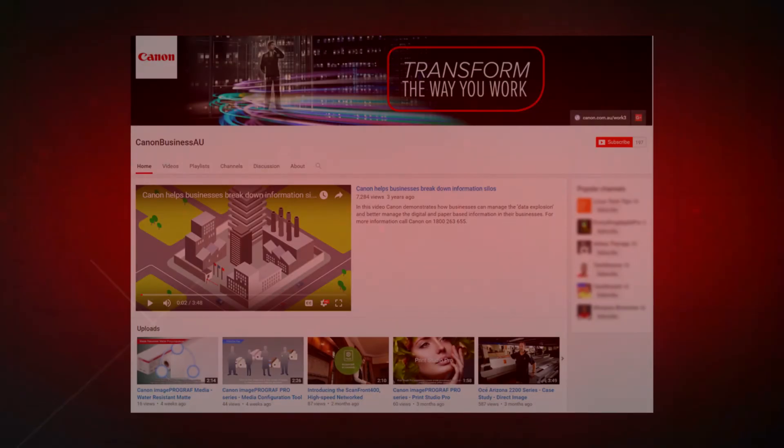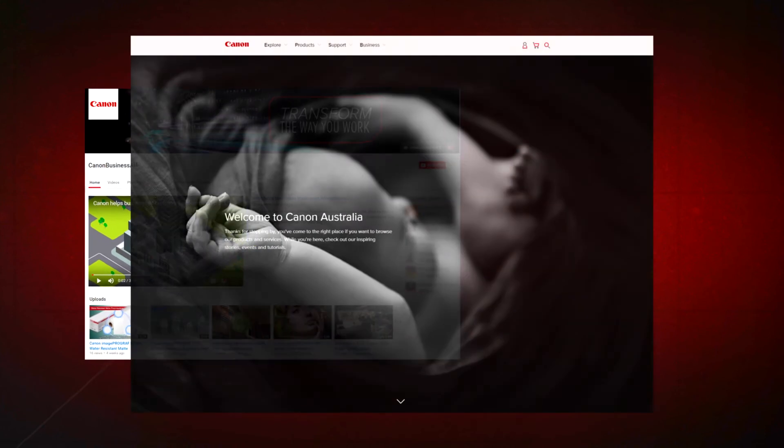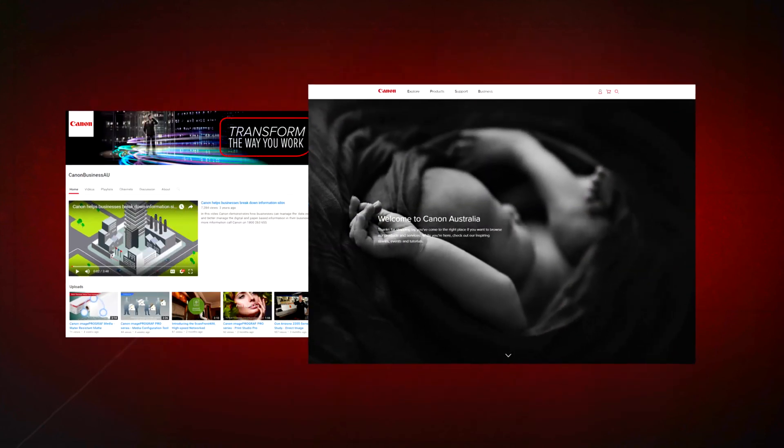To find more helpful resources for your Canon large format printer, browse our Canon Business AU YouTube channel and visit us at canon.com.au.